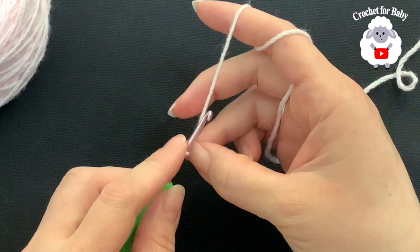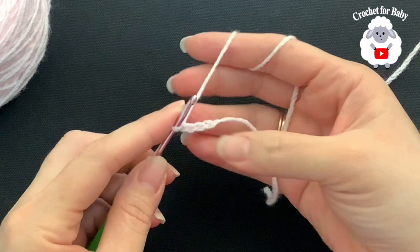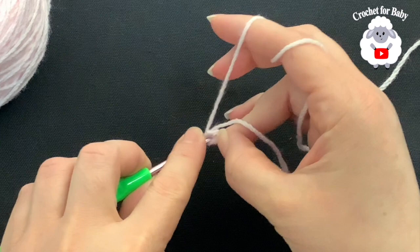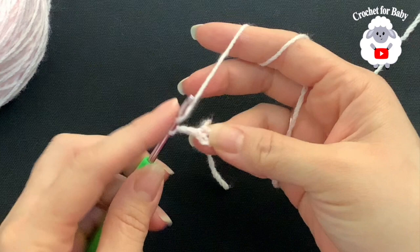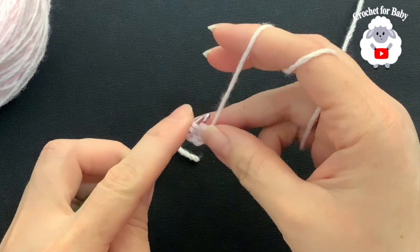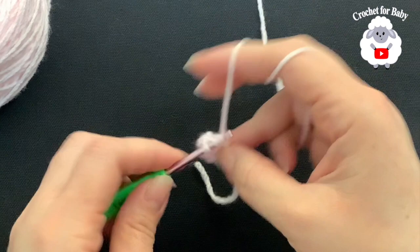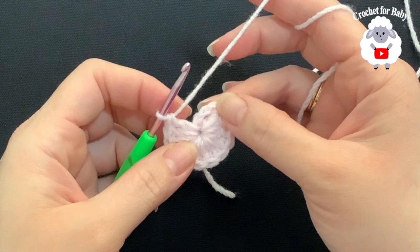To begin, we're going to chain four — one, two, three, four — join to the first chain and make a slip stitch. Now inside this ring we're going to make 12 double crochets. First I'm going to chain two; these two chains from here on never count as a stitch. Yarn over, insert your hook in this ring, and make your first double crochet. Continue inserting your hook back into that ring for each double crochet until you have 12. To finish this first row, find your first double crochet and make a slip stitch on top of it — not the chains.